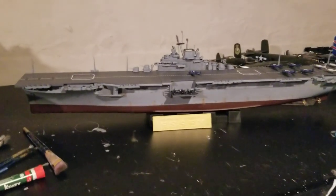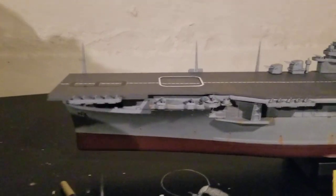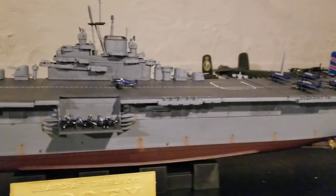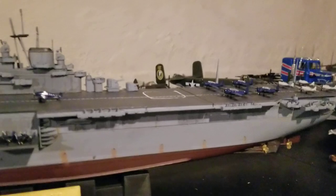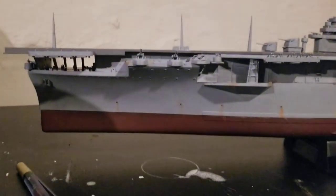The final video on the USS Essex, 1:350 scale. I have finished and built all the planes, painted them, and done the weathering on the ship. I only used three colors for this: dark gray for the deck, neutral gray for the hull, and hull red for the bottom hull.